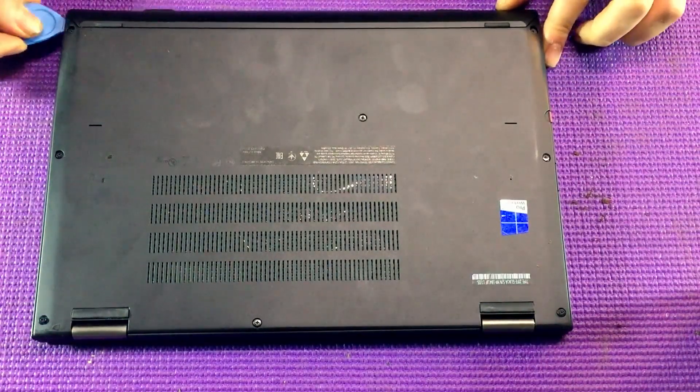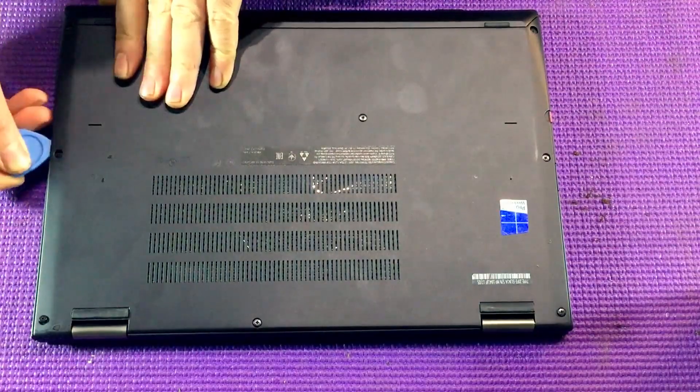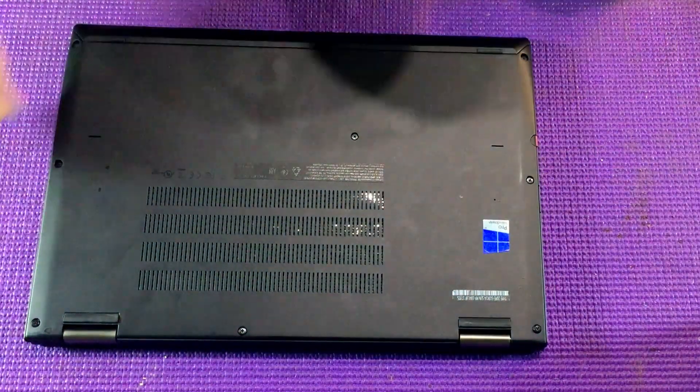Wedge one of the spudgers in between the back case and the main case and gently start to prise the casing away. Grab your second spudger and work your way the rest of the way around the casing. Eventually that will just lift right off.